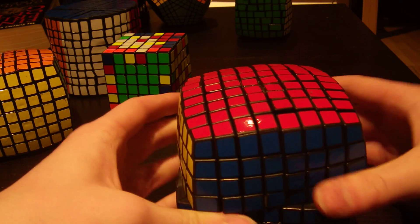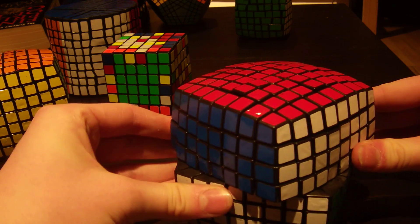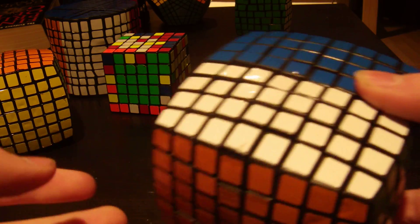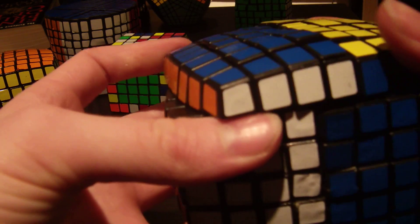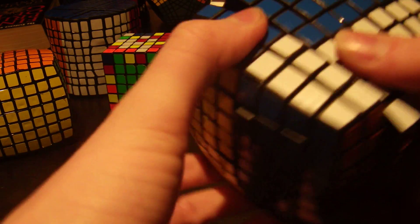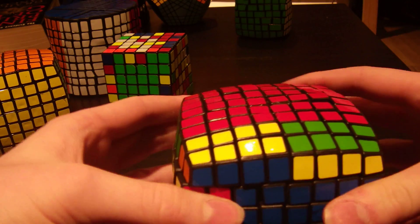Now I'm going to give a middle slice turn a shot. A little bit wary. Oh, there we go! Yeah! Okay there we go - there's the middle slice. Nothing happened, and it was actually quite smooth. But it was scary because it's not always so forgiving. And then you can see you can make other turns. This is obviously a 100% fully functional cube.